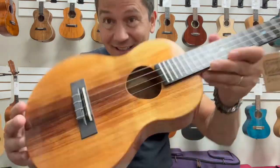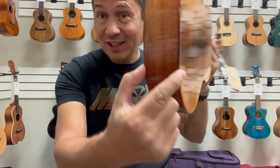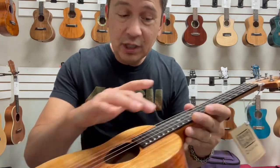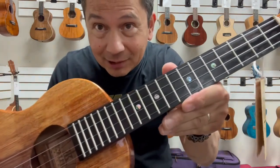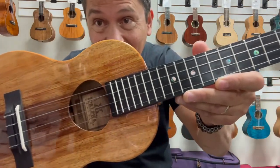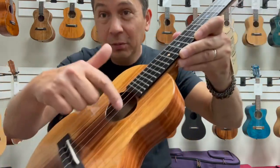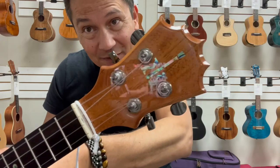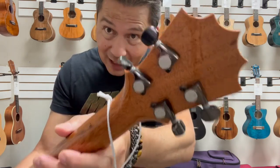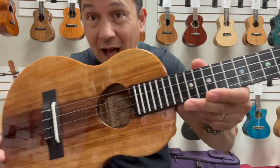It's an all-solid Hawaiian koa body, two inches thick — that's what makes it the slim line. Super comfortable to play. Has an ebony bridge and ebony fingerboard with abalone dots. Koaloha uses the tusk saddle and tusk nut on their ukes. That cool wooden Koaloha sound hole label with their Musubi sound hole. Up to the famous five-point crown Koaloha headstock with my favorite black chrome geared tuners. It's a mahogany neck, and the whole thing has a beautiful high-gloss finish.